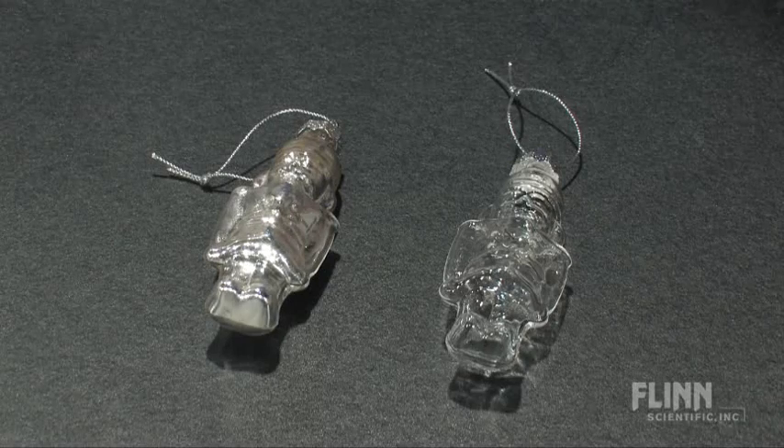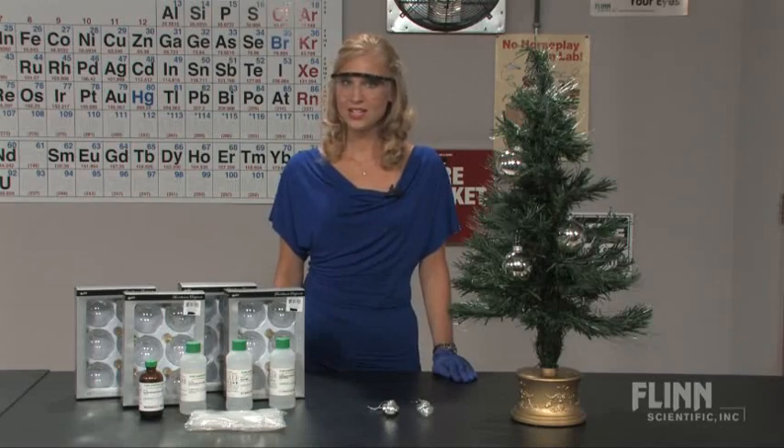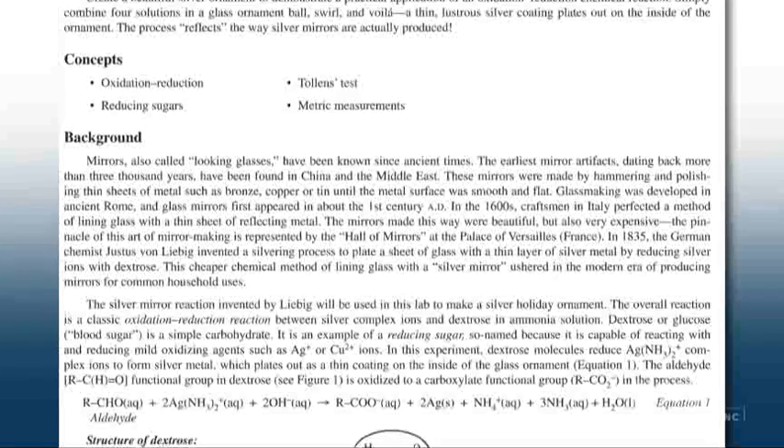The kit includes 24 glass ornaments, but any glass ornaments may be used, such as these toy soldiers. Another value of this kit is the write-up, which includes important safety information as well as proper disposal procedures for the final solutions.